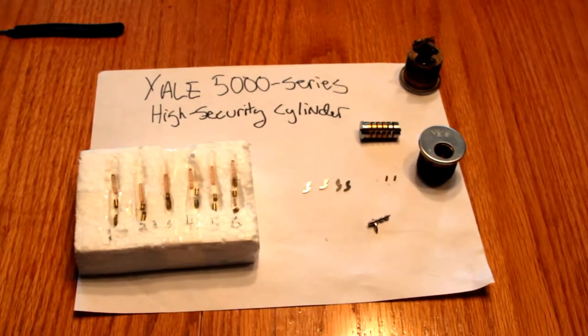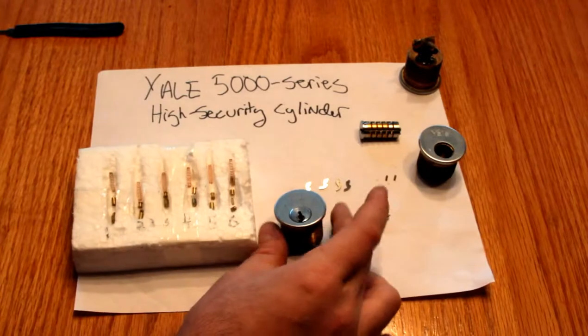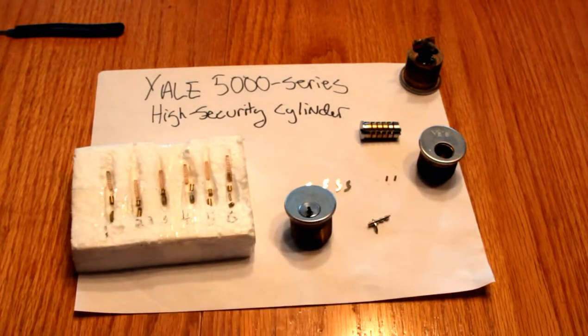Hi guys, this is Alex with my first ever YouTube video on locks — actually my first ever YouTube video at all. Today I'm talking about the Yale 5000 series high security cylinders. I bought a bunch of these cylinders off eBay a while back, thinking they were regular Yale cylinders, and they were pretty cheap.